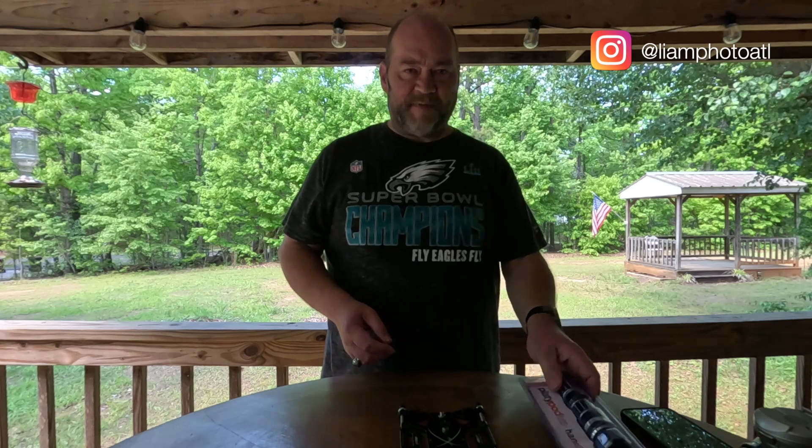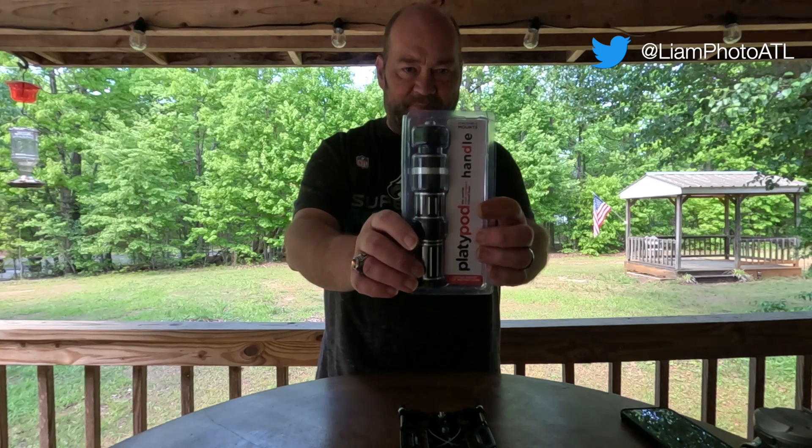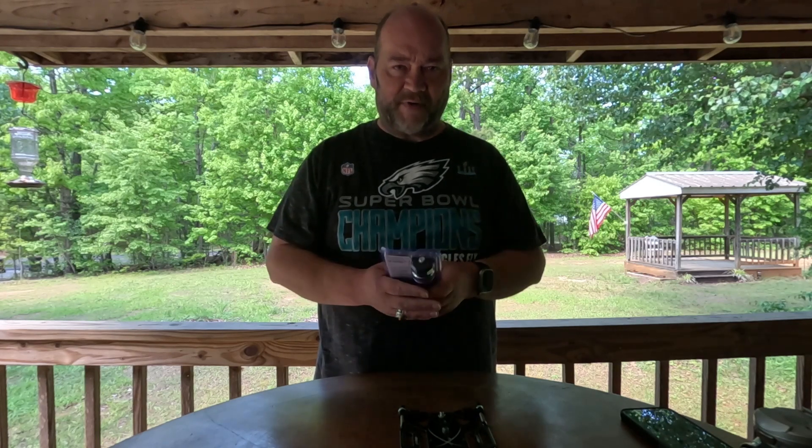Hey everybody, welcome back to the channel. Liam Douglas here coming at you from Rocksbury, North Carolina. In today's video I'm doing an unboxing review of the Platypod Handle, a brand new piece of photography gear that I'm really excited about. Before we get into that, I want to remind you to check out the Liam Photography Podcast — you can find the show anywhere that you find podcasts. I have a massive back catalog of over 330 episodes that you can go back and listen to at your leisure.